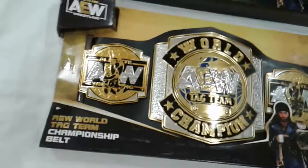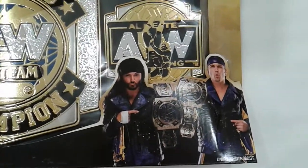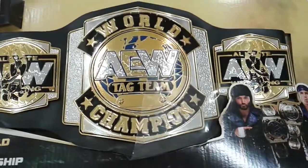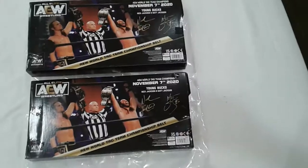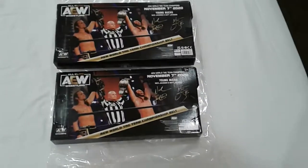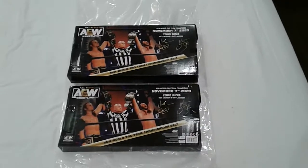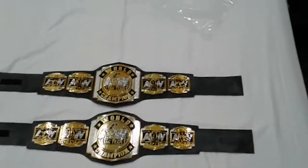It is really nice, oh my god! Wow, wow, wow — look at this. I will take out the plastic wrap and here is the AEW World Tag Team Championship belt.